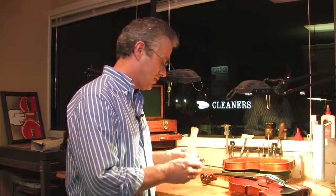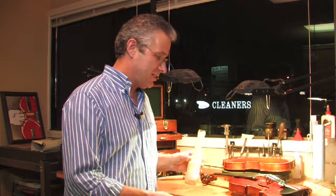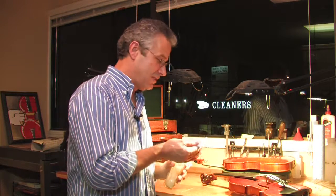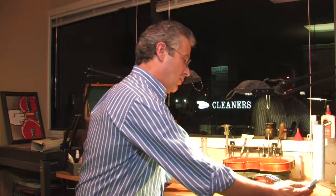Most violin shops will have some kind of formula, whether it's something they mix up themselves — which we do here — or it's something you buy in a bottle pre-made. It's important to be able to trust the polish, trust the solvent, whatever's in there. This is something we mix up out of a real basic luthier's book.